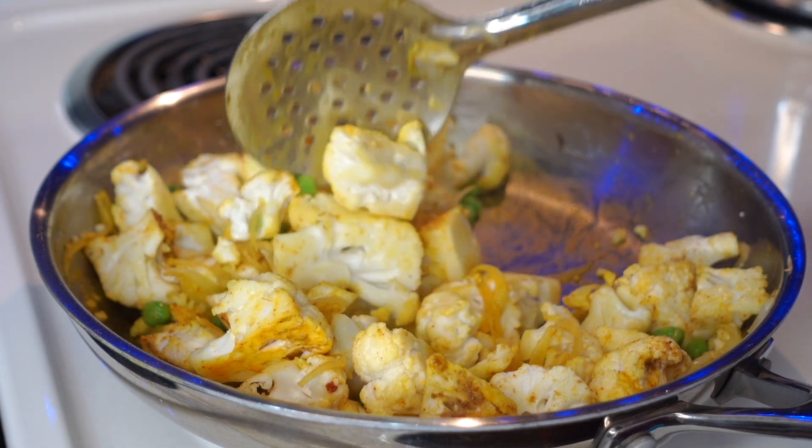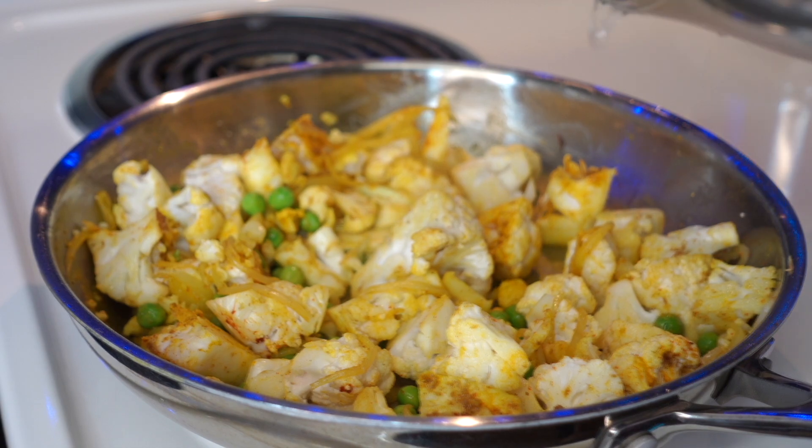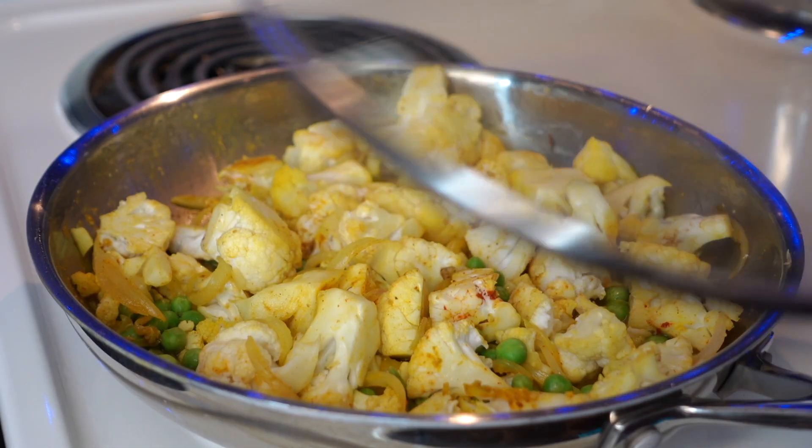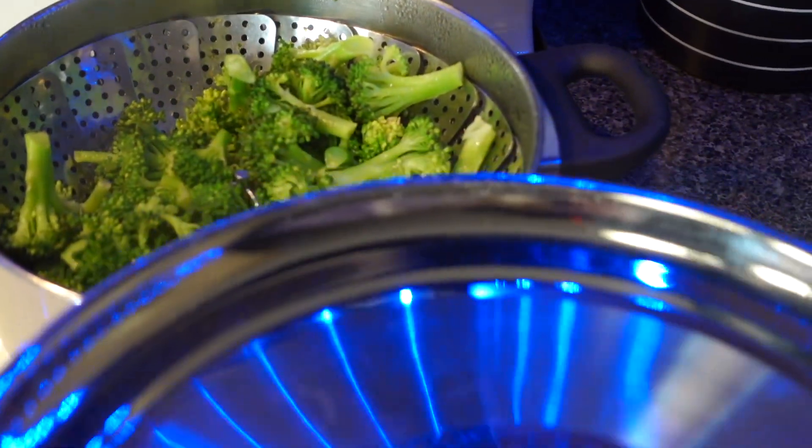Last, add tawa fry spice — adding this is very important, it makes the taste really amazing. After that, mix everything well, then add a little water, cover it, and let it cook for a little while so the cauliflower steams and cooks properly.